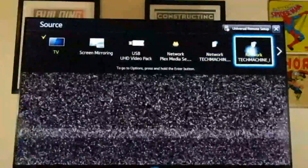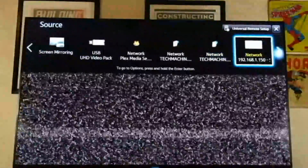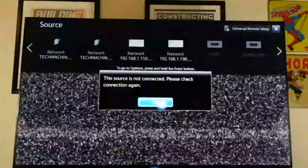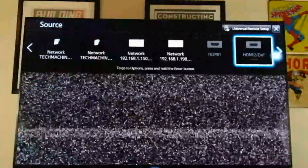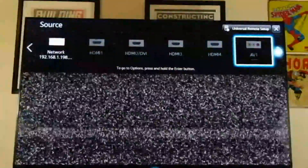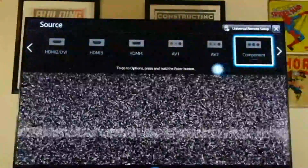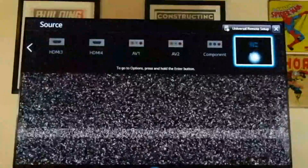My network has multiple computers on the network, so it's already connected. This is the HDMI on board — it has one, two, three, four. That's four HDMI, and I believe two AV inputs, one component, and an RVU connection.